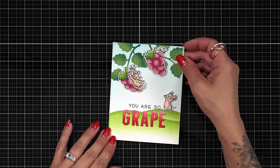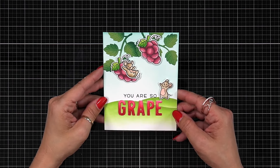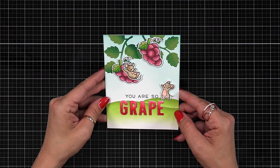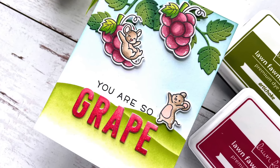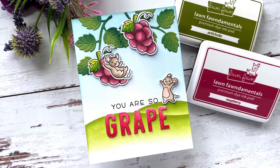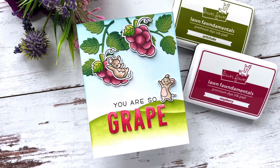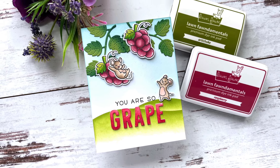That is my finished vineyard scene using just a couple of stamp sets for images. You could have a lot of fun decorating this further — maybe adding a barn — but I also think this clean and simple look is really nice. I hope you found this inspirational, and maybe the cocktail glass idea for a wine glass with grapes was inspirational as well. I would love to see if you create something with that. Thank you all so much for spending time with me today — I'll see you soon.